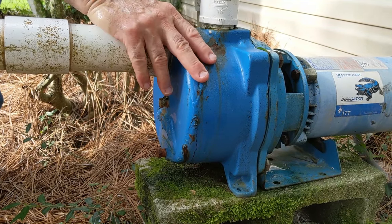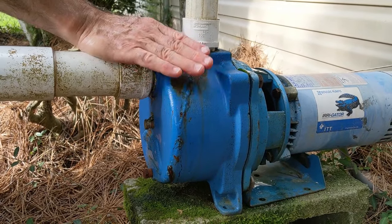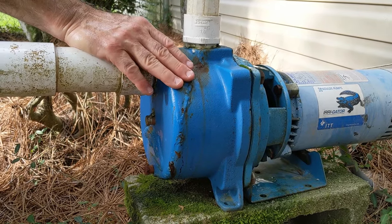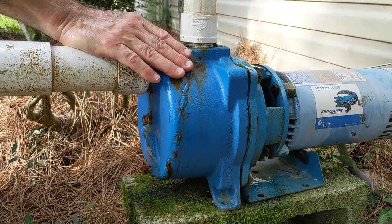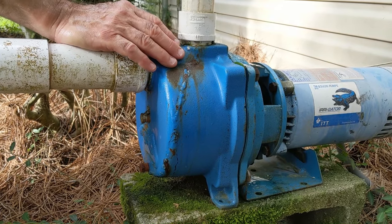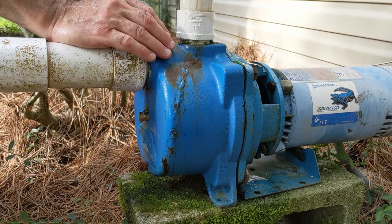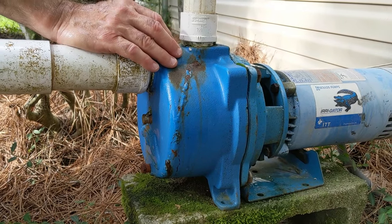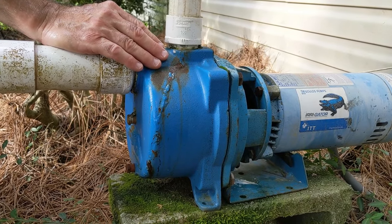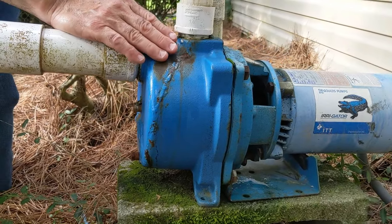The pump is now winterized. If we get a hard freeze it won't be a problem because all the water is drained out. By the way, if it only gets down to 32 degrees this won't get damaged. However, if it gets down into the mid to low 20s for several hours at a time, that's when you need to worry. It's those long cold spells where the temperature drops to the mid-20s at night and only reaches the 40s during the day that pose a real danger.